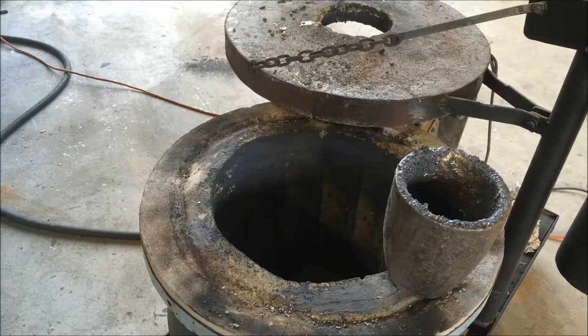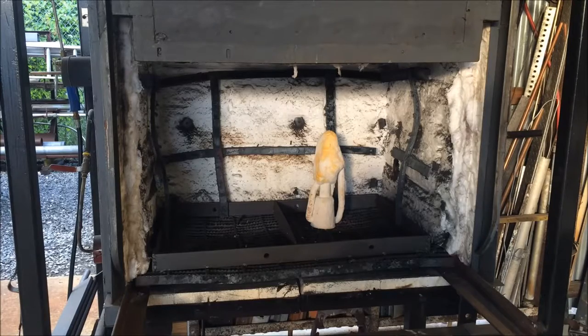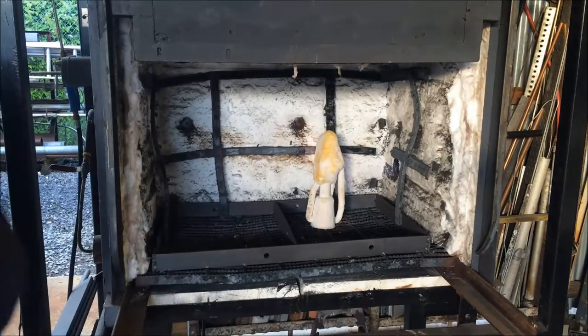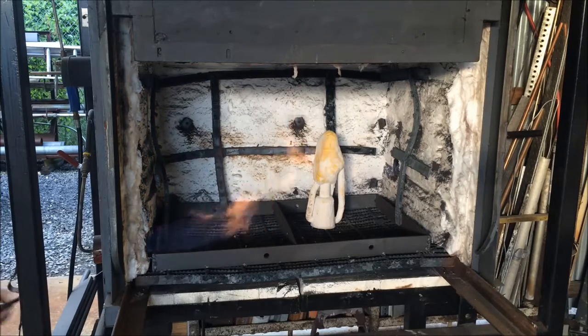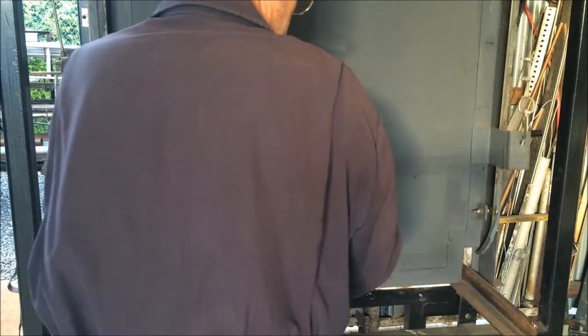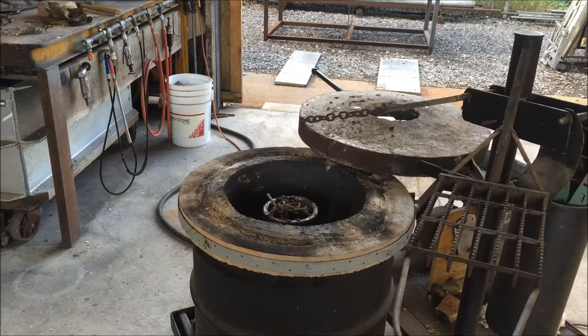I'm going to use my small crucible — my number eight crucible, which holds 30 pounds of bronze. I can put it in the big furnace and it works fine, but I have to lift it up on three bricks, otherwise I can't reach it with my tongs. My tongs are made a little different than the tongs for the big crucible. The crucible is full of scrap, and it's time to light the furnace and heat up the mold.